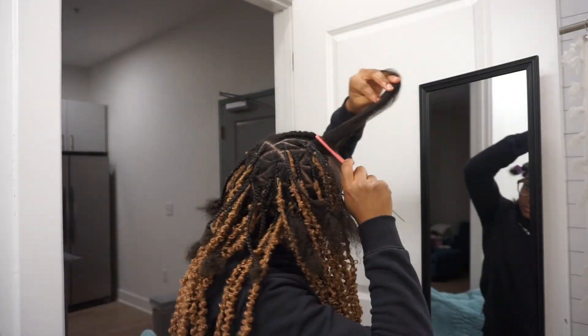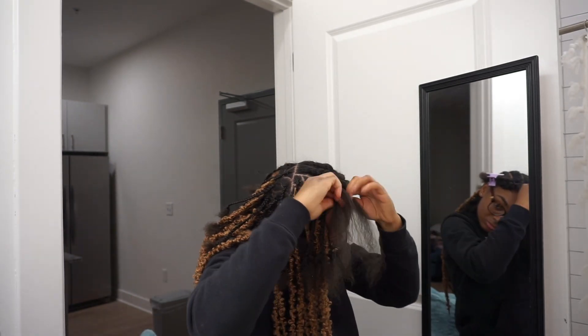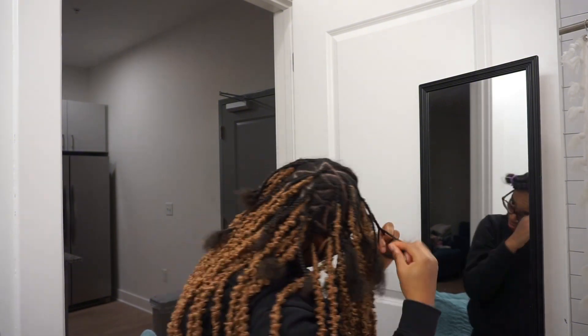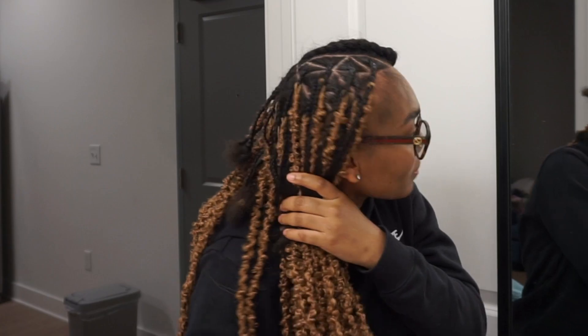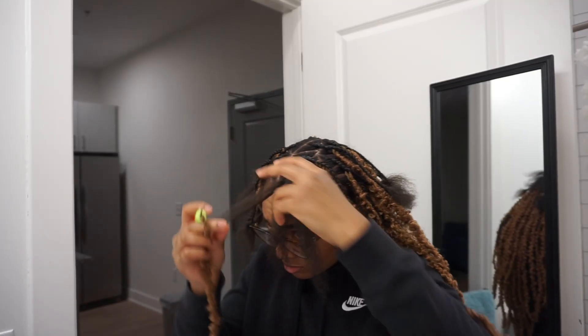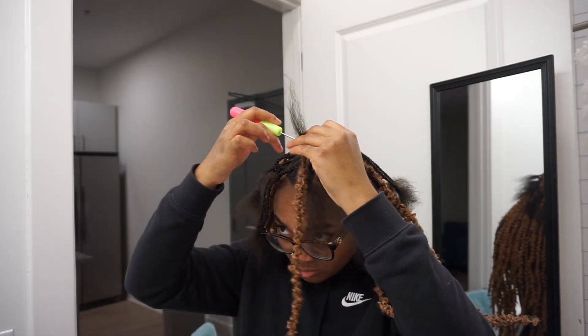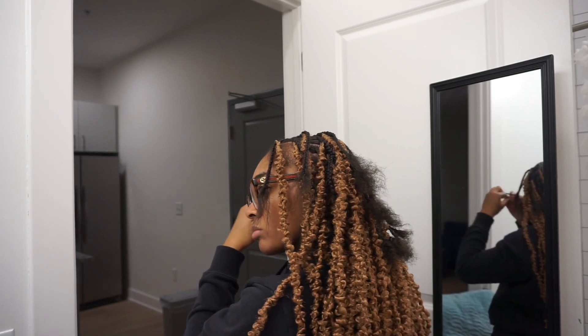I'm also going to be taking out my adult hairs — notice I didn't say baby hairs, because these aren't baby hairs, they're adult hairs. I am literally almost done, and I'm so happy I'm almost done adding them all in. This is how it's looking on one side. I just have one more left and I'm going to repeat the same process — attach the lock to my hair through braids, braid it in, and that is it. Then we'll be moving on to the next step.